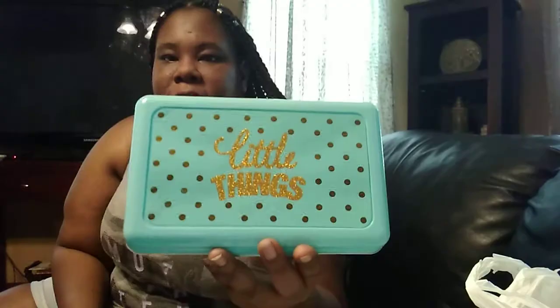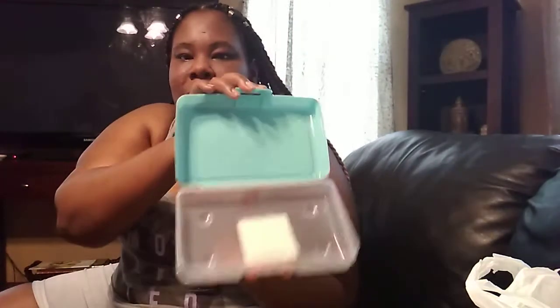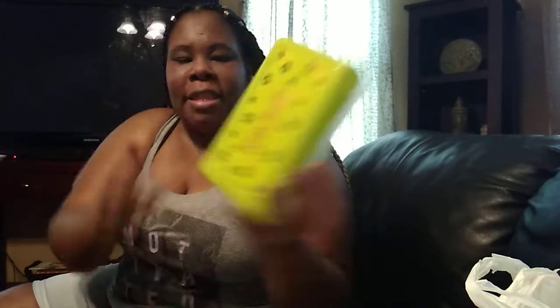I found these cute little pencil boxes. I'm not going to use them for pencil boxes — I'm going to use them for my makeup and my hand lotions that I get from Bath and Body Works. One says 'The Little Things' and it has a lot of space inside. Then I got the sparkle one that says 'Sparkle.' They had another one that said 'My Stuff' but the bottom was broken so I didn't buy it.